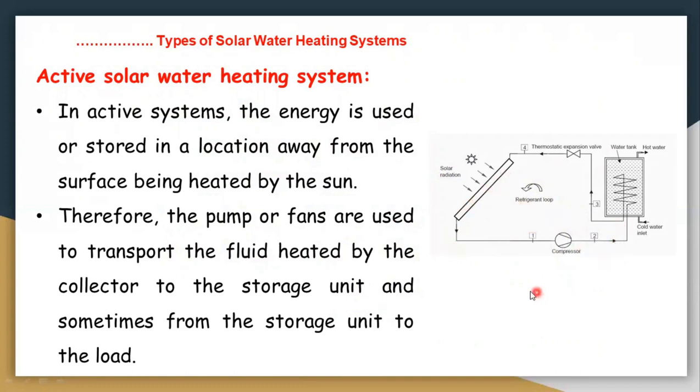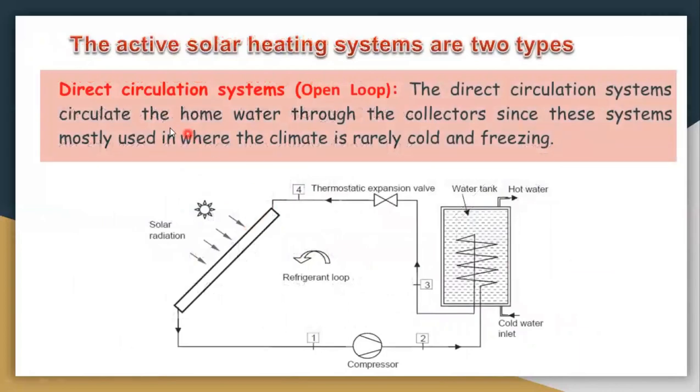One major advantage of the active solar water heater system is that we can place the tank anywhere we want, whereas in a passive system the tank must be placed on top of the flat plate collector. Active solar water heater systems are divided into two types: direct circulation system (also called open loop) and indirect circulation system. In the direct circulation system, water flows directly through the collector and tank, without any anti-freezing liquid.